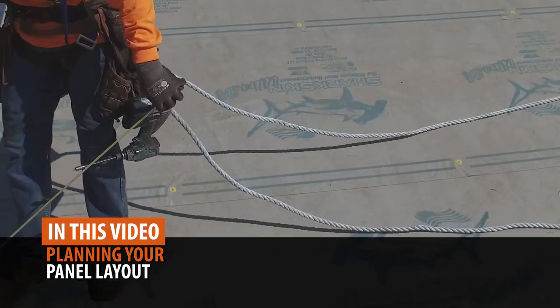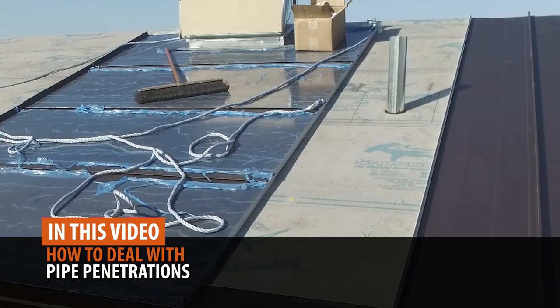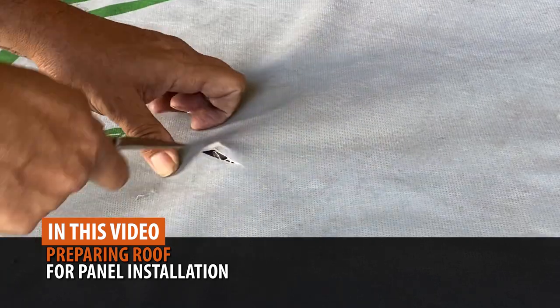In this video, we will cover planning your panel layout, pipe penetrations, and preparing your roof for panel installation.